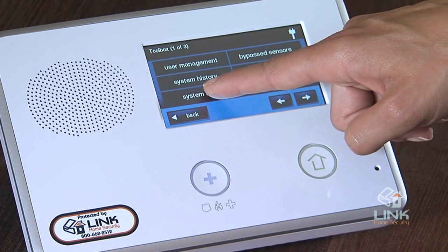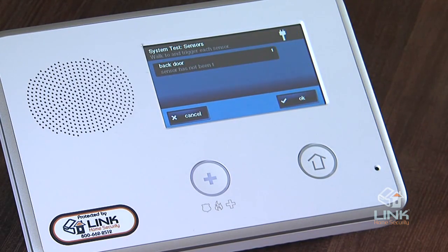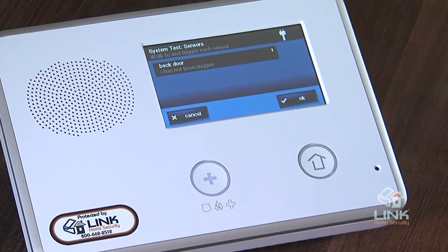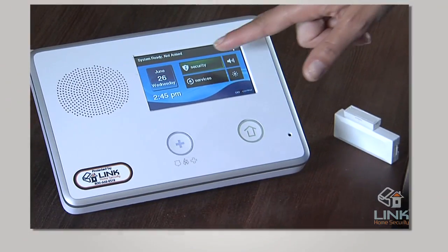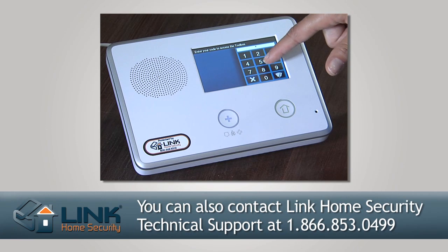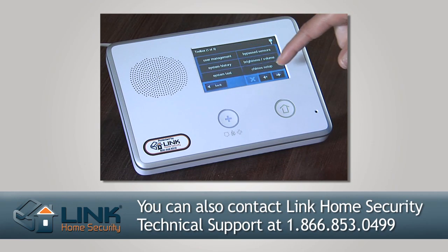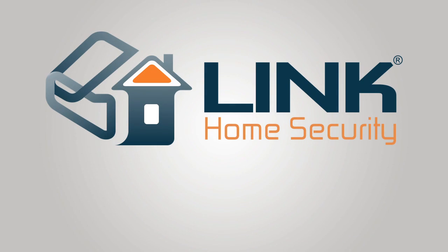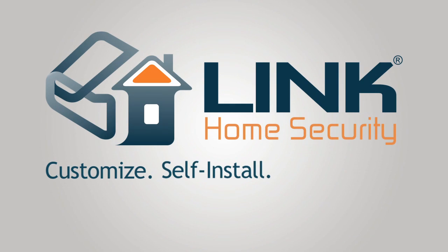Lastly, let's perform a system test from the toolbox. To do this, trigger each sensor. When the panel receives the signal, a green check will show to the right of the sensor name. There are many more testing options — please see the included instructions for further testing. If you have any further questions not addressed in this tutorial or in the included instructions, you can reach Link Home Security Technical Support at 1-866-853-0499. Link Home Security: Customize, Self-Install, Take Control.